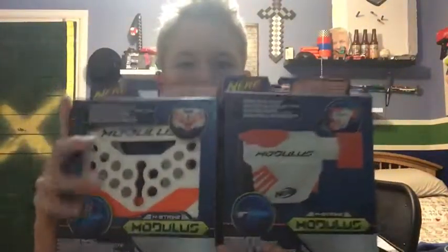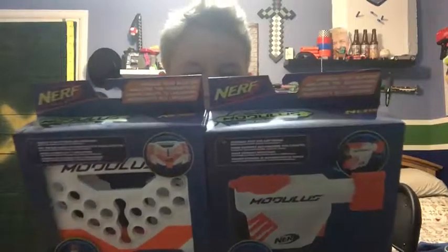Hey guys, welcome to NoobTube. Today I have something that's exciting to me, might be exciting for you guys too. My mom was nice enough to go out to the store and get the new Modulus attachments — the storage attachments.